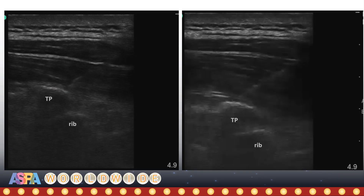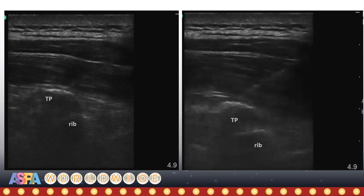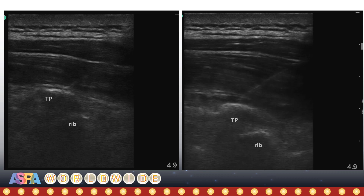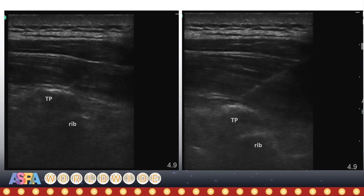This is an example of an initial intramuscular injection. Note that the step-like articulation between transverse process and the tubercle of the rib is visible, signifying that we are over the costal transverse junction. However, the needle tip has not been advanced deep enough yet. In the second video, the needle tip is now deep to the investing thoracolumbar fascia of longissimus, and the muscle is lifting off the bone. The fascia is clearly visible, superficial to the fluid.